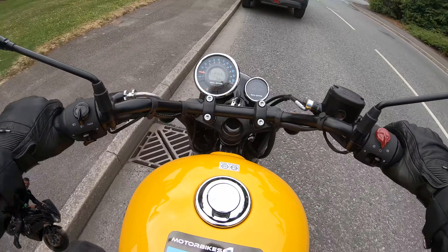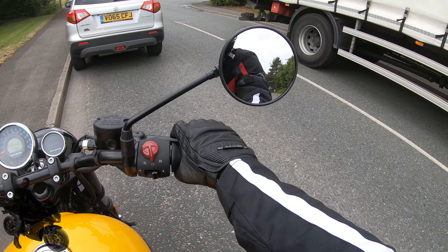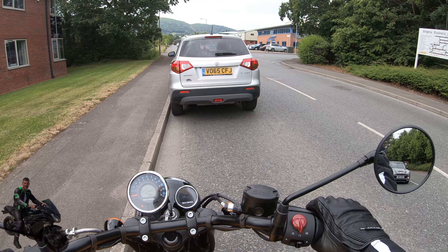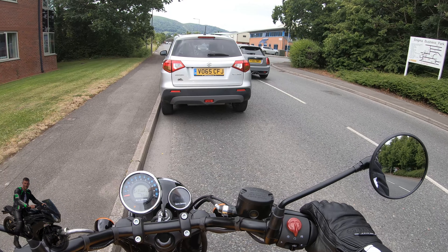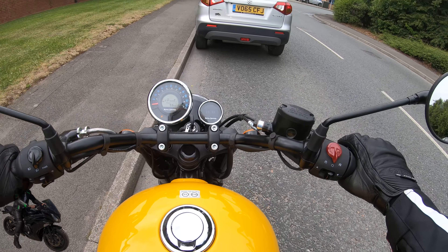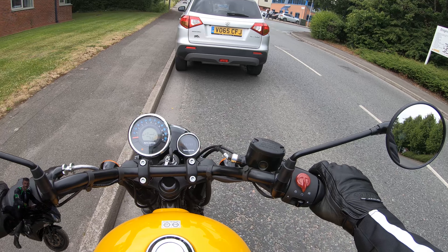Thanks for joining us for this review of the Royal Enfield. If you like our reviews, please do like the video and comment. If you like this kind of motorbike review — as opposed to top lists or vlogs — then let me know and I'll try and get some more test rides booked in and show you more bikes. Thanks a lot everyone, and I'll catch you in the next one.